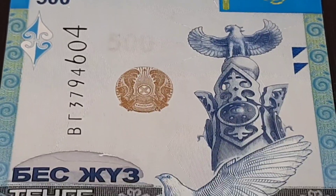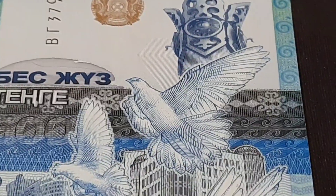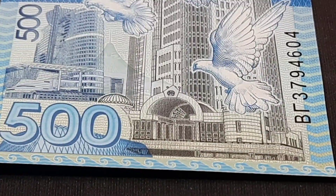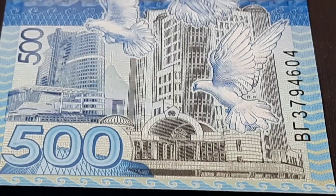The front of the bill is done in this vertical format showing doves over the Kazakh monument in Astana, its capital, with views of the House of Parliament. All the details in the border are really sharp too.